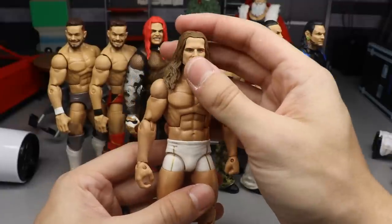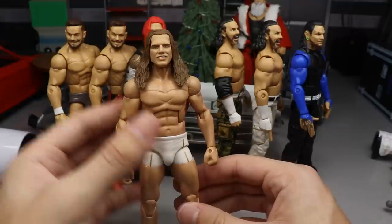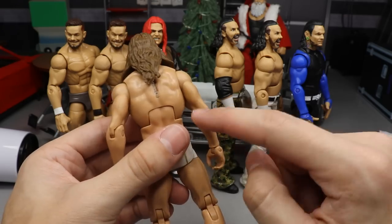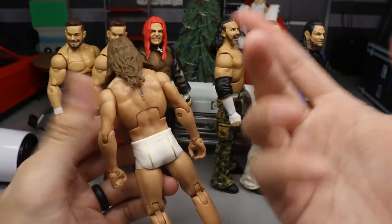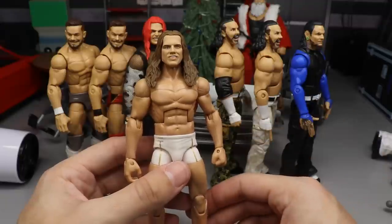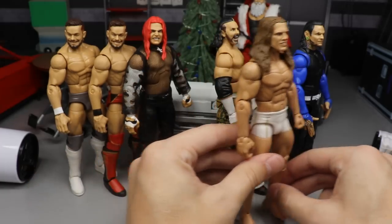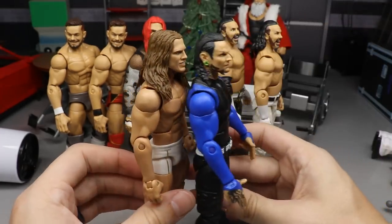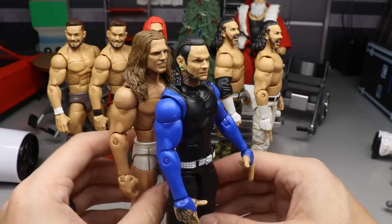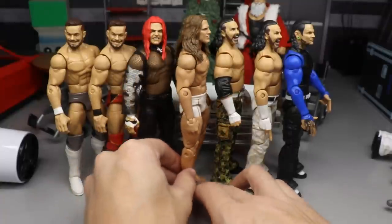Next is the Matt Hardy WrestleMania elite head swap — it came out perfect. The true effects head sculpt definitely looks better than the cartoony version. The true effects really bring this head sculpt to life and I'm very excited with the way it came out. This one is basically the same figure but with a lot more detail in that head sculpt and I think that's the difference. Matt Hardy turned out excellent.